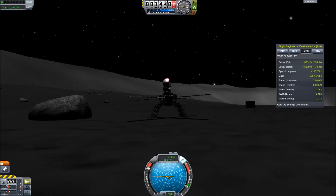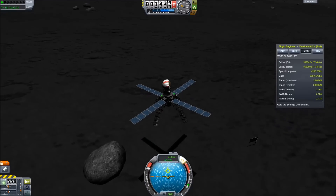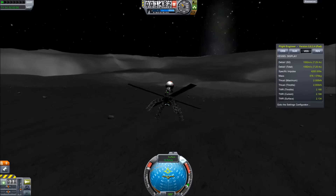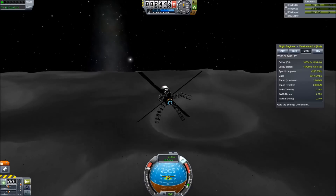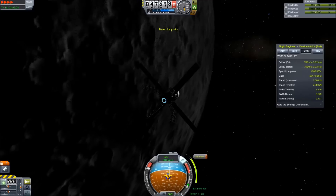For some reason I have to rock it back and forth to get it to take off. I'm not sure why this is because ion engines spool up to their full power immediately, and there's no reason it should be stuck to the ground, but I think the cubic octagonal struts just kind of get caught in the ground a little bit and need to be shaken loose. The takeoff is a very standard ascent — just burn up slightly and then burn east.